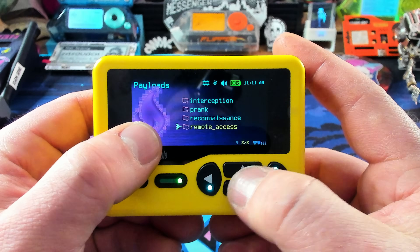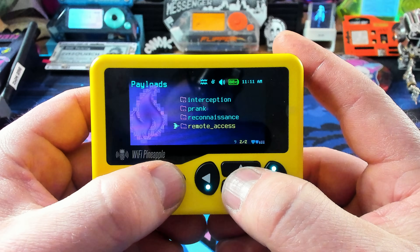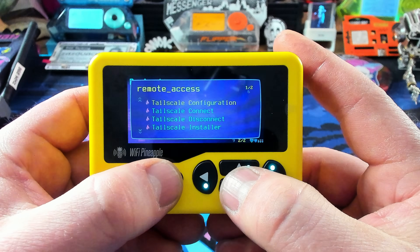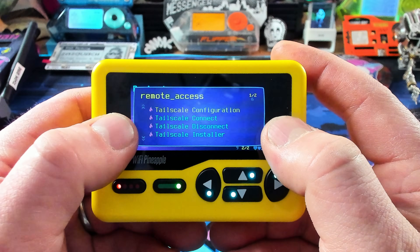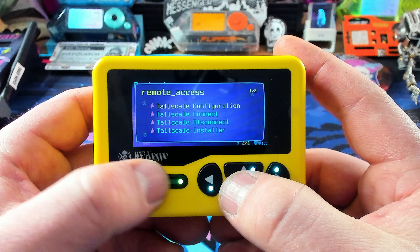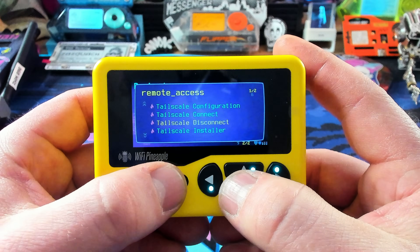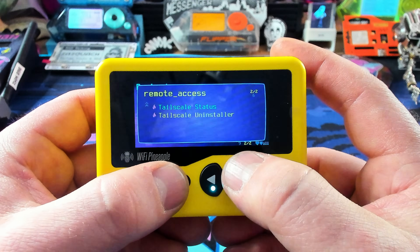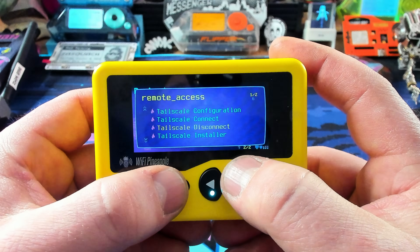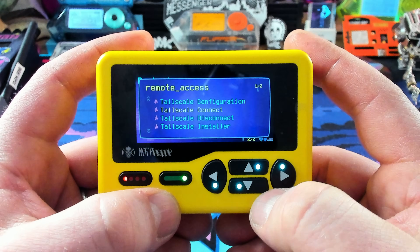Another cool thing is remote access. Now it's not what you think, because what you're doing here is exactly the opposite of installing remote access — you're installing TailScale. If you don't know what that is, it's actually a remote access security system. I've used TailScale myself on my systems, and this has all of the status, uninstaller, installer, connection — all that stuff. This can actually go through and install TailScale for you. Very cool.